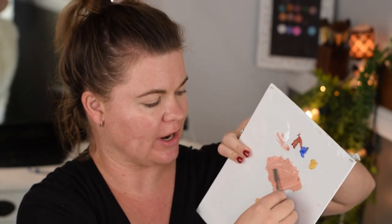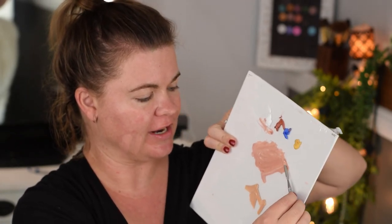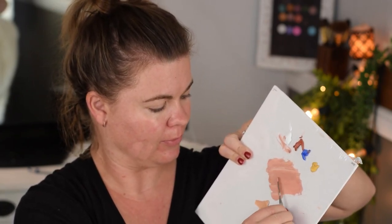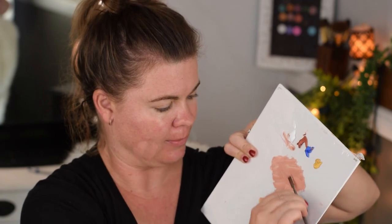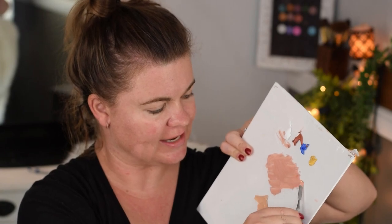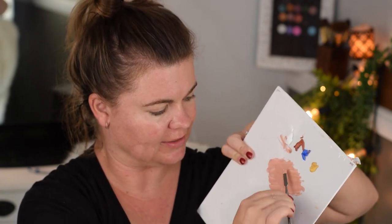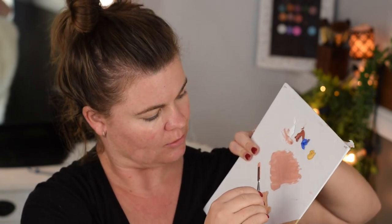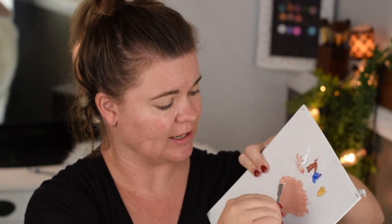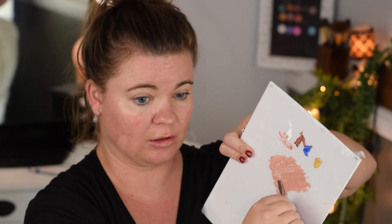I tend to trend more towards a lighter shade in foundation. Let's see how the two compare on my skin tone - they're so different. And it is oxidizing. I feel like I need to lighten this a lot to get it to look correct.